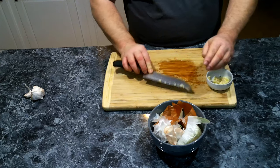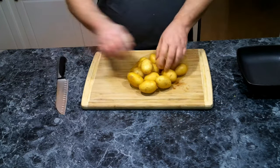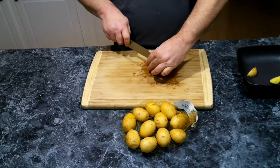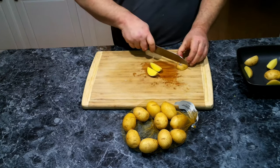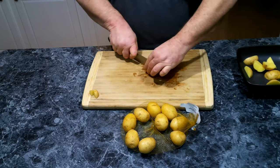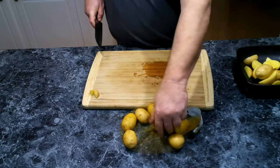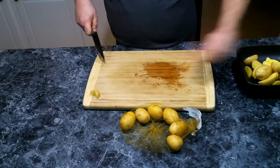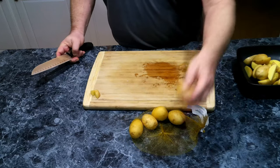Now we're going to put the garlic aside and pull out our potatoes and get those ready too. We can get these out of the bag. Depending on the size of the potato, we're going to either cut them into halves or quarters. These seem to be fairly large, so we're going to cut them into quarters. If you find any with some bad spots, just go ahead and cut that out.